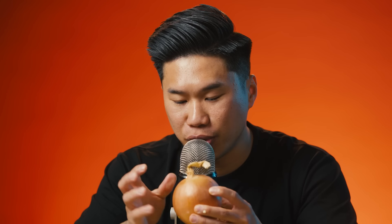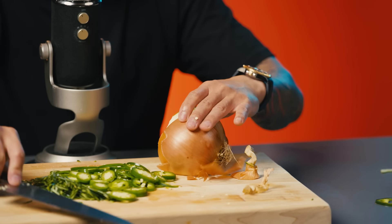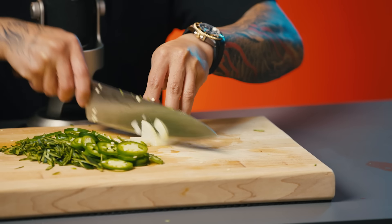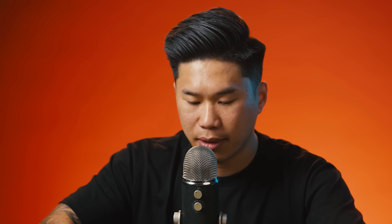Next I'm just going to use about a quarter of this onion. I thought it would be cool peeling an onion on camera, but we're short on time. And if you're wondering why I'm chopping all the ingredients, it's because all of this is going to go into a mortar and pestle to help it grind more easily. I thought about using a blender for this segment, but I don't think that would sound good for an ASMR video.